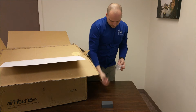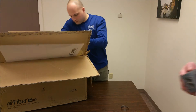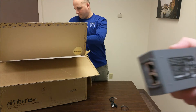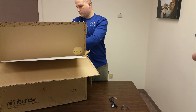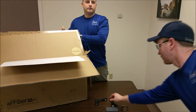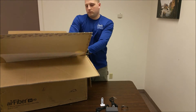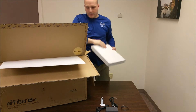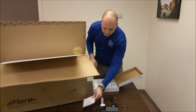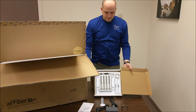Here we have the PoE adapter — this is a 50 volt, 1.2 amp gigabit. We also have the GPS antenna. Inside we have the quick start guide and all the various mounting clamps, bolts, and whatnot.